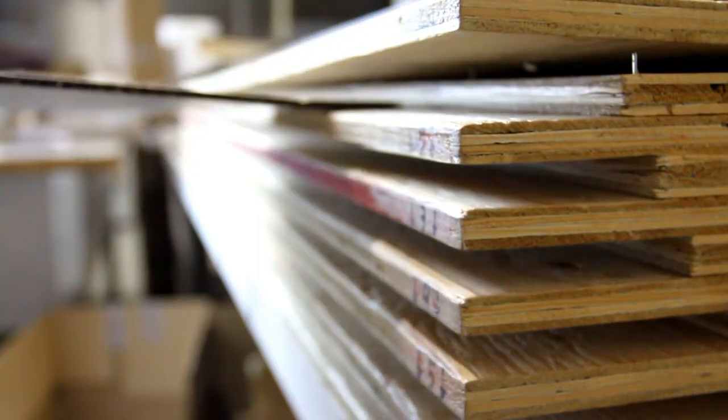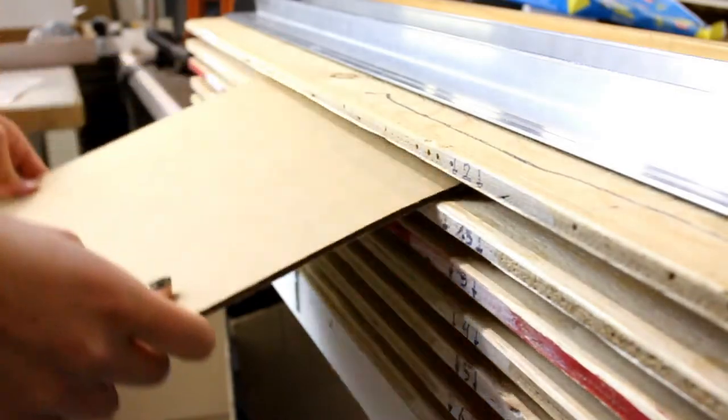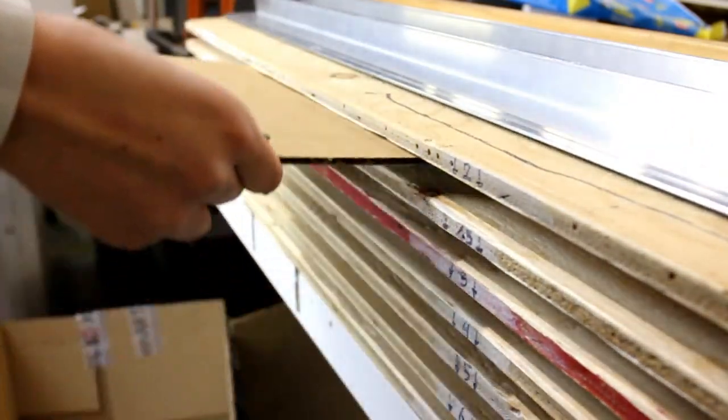Here we use a special folding machine. It has settings at two inches, two and a half inches, three inches, four inches, five inches, and six inches.